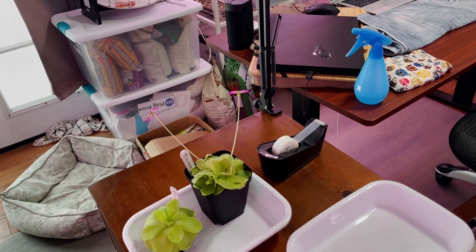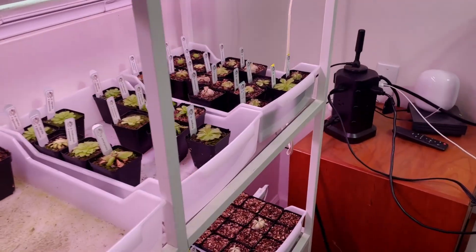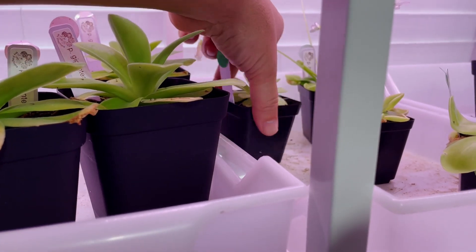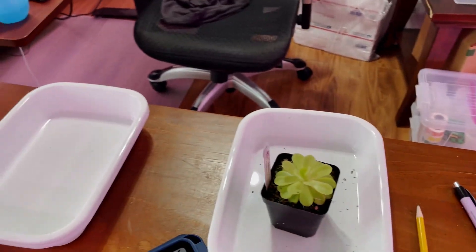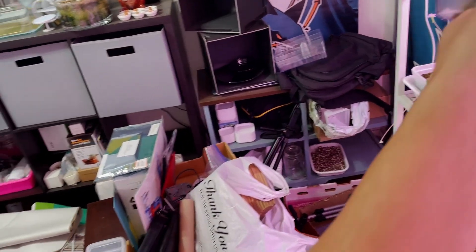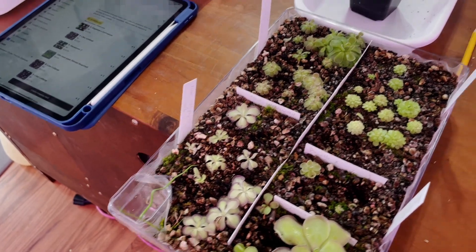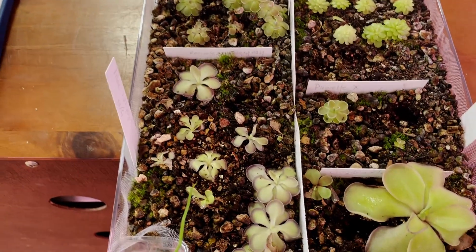Let's grab these. I think one of them is already pre-potted. I'll come over here to my shelves. This should be it — Gigantea Cyclosecta. Put this down here. And then for the other ones, I got my tray. This is where I have my Lilac Lollipops — number two, number four, number one. So these are all in this tray.